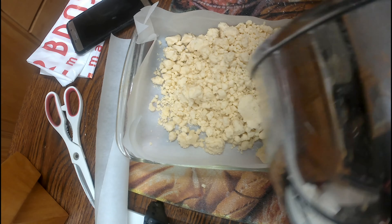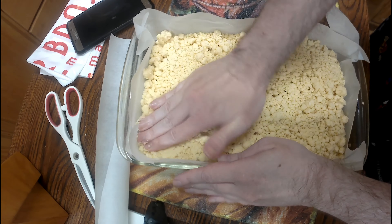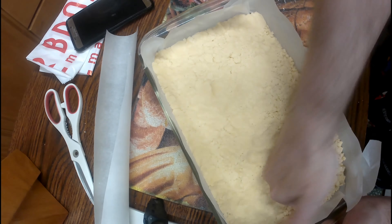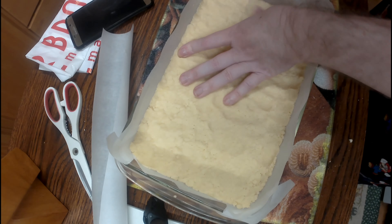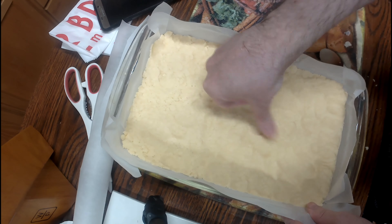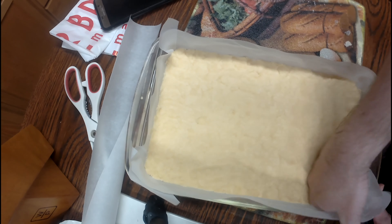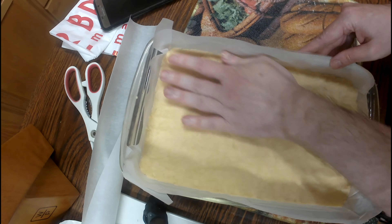As you see it's nice and crumbly. You want to transfer it to a pan lined with parchment paper and smooth it down evenly, making it an even thickness — about a half an inch thick. Just massage it all together.